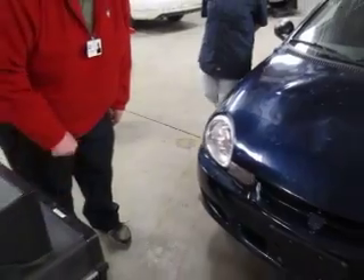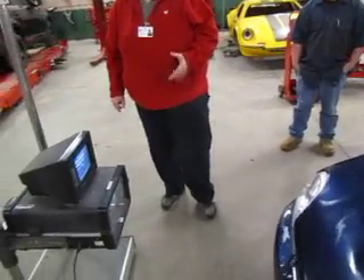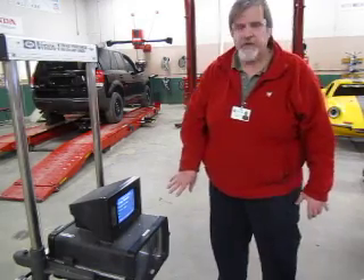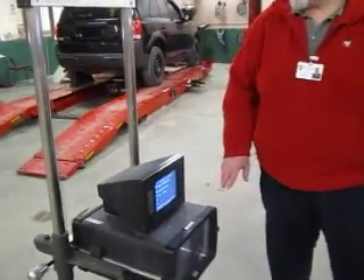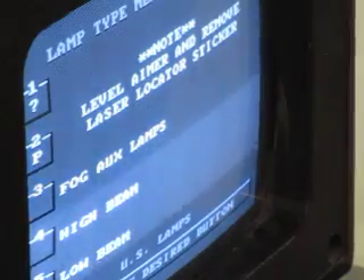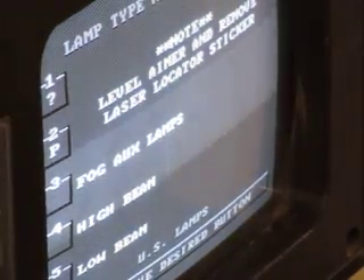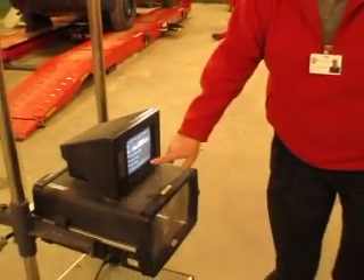The next thing I need to do is determine what type of headlamps I have. On this machine you can have different modules for different manufacturers or origins of automobiles. In this case, the only module we have is the U.S. headlamp package — this unit only does U.S. lamps. So we'll go to number three again. We're going to do the low beams. Since this is a combination high beam and low beam, it makes no difference which one we do, but I always work off the low beam. If I had two separate headlamps, I would do the low beams first, then the high beams. So I'll set it up for low beam — number five again.